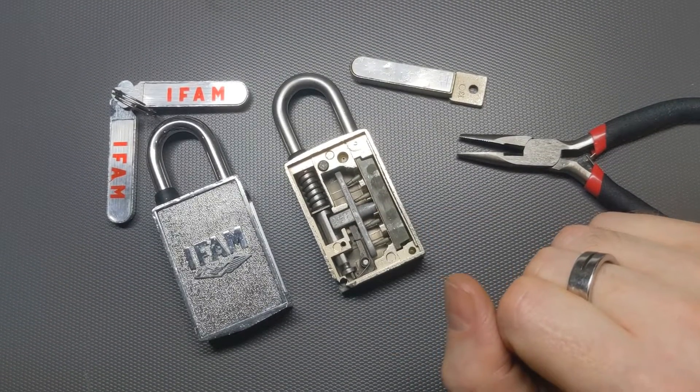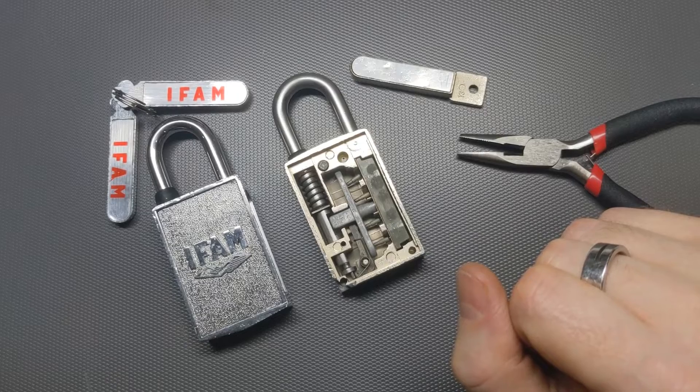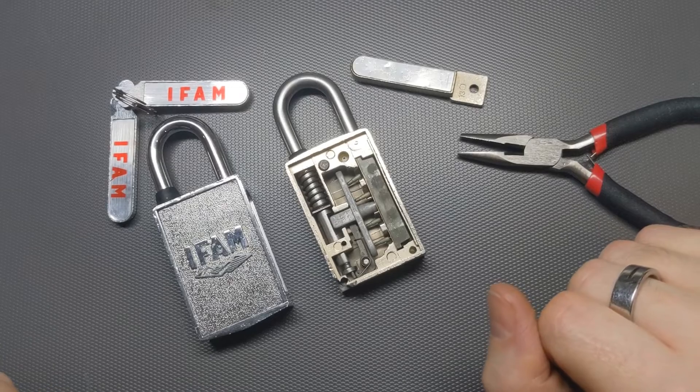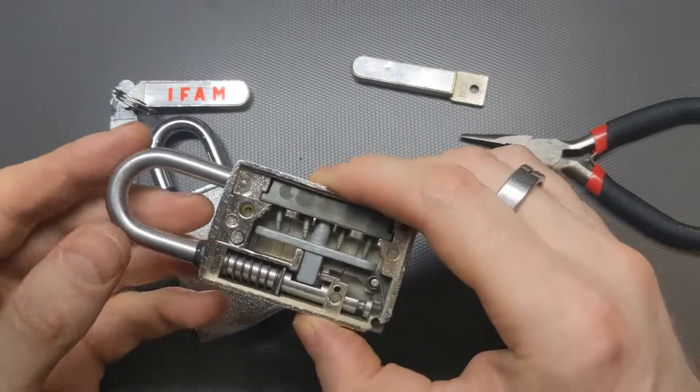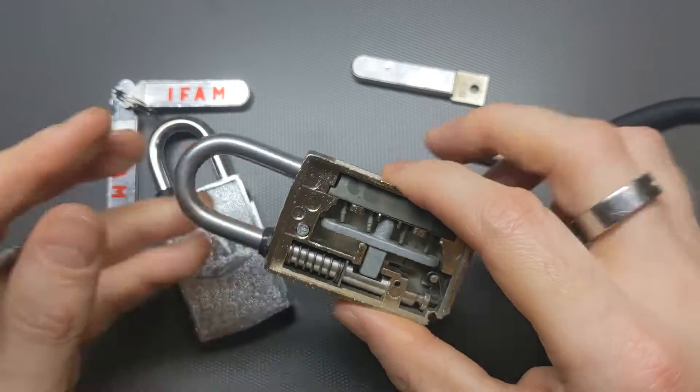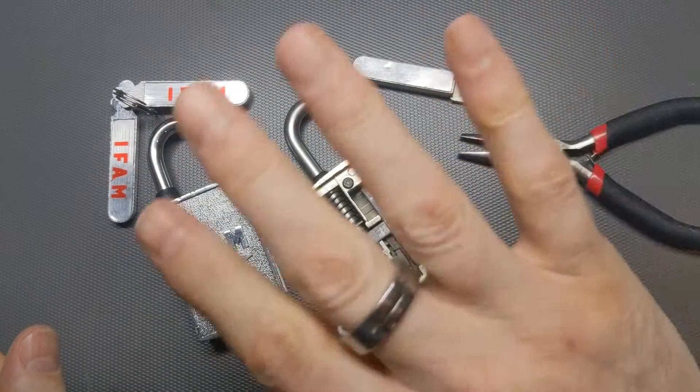And more importantly, I think they're kind of an amazing idea. It seems extraordinary to me that anybody thought to try to do this and then actually got it into production. I hope you've enjoyed seeing inside one of these rather unique magnetic padlocks. Thanks for watching and I'll see you in the next video. Bye!